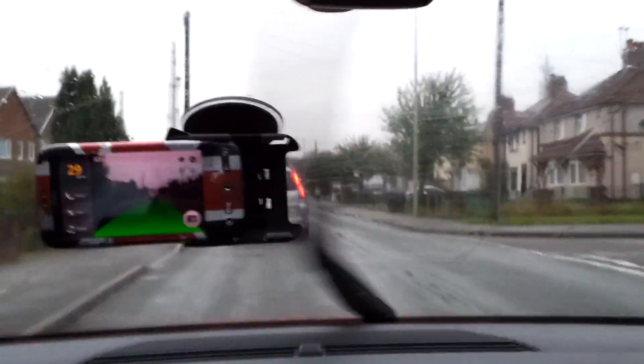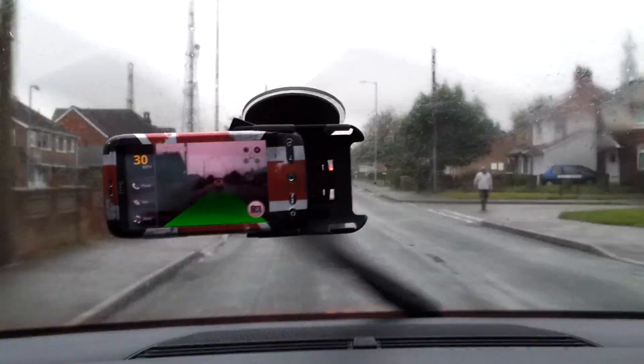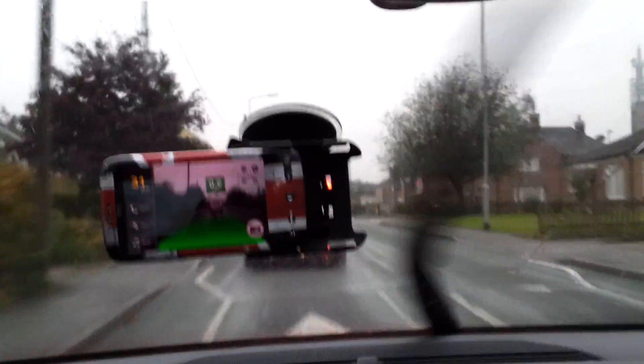This is the HTC Desire, and you can see there that it makes everything seem quite far away. That flashed up there at 1.2 — that's how many seconds between me and the car in front, stopping distance, it believes.